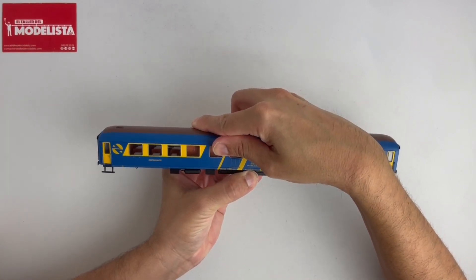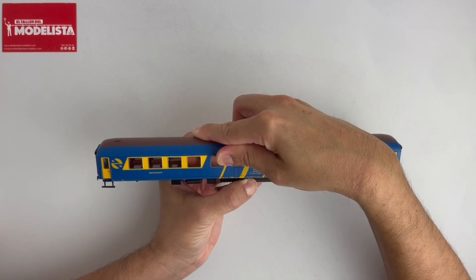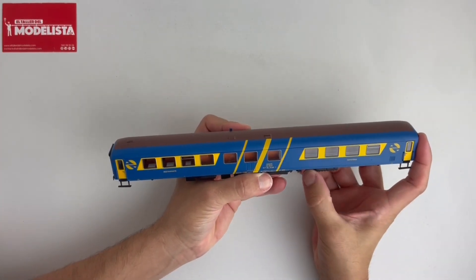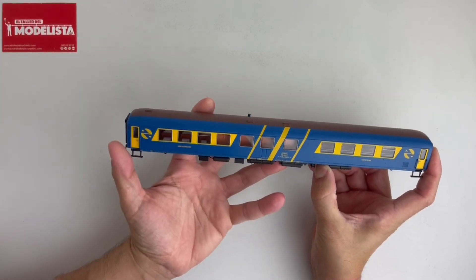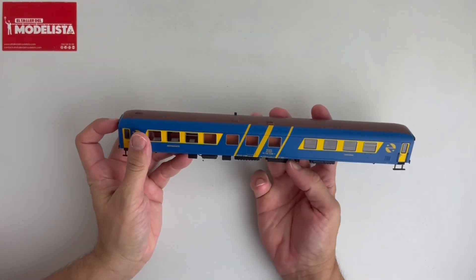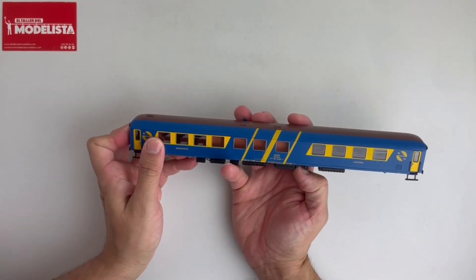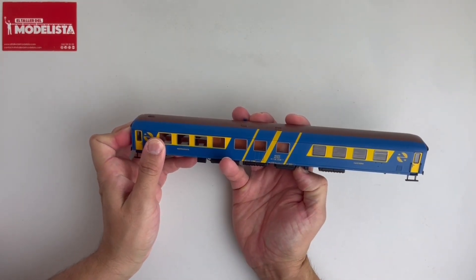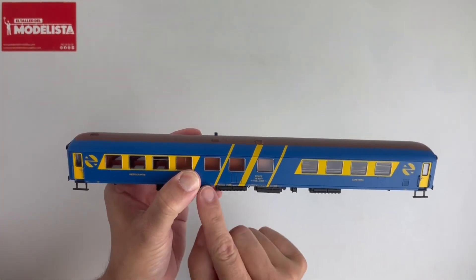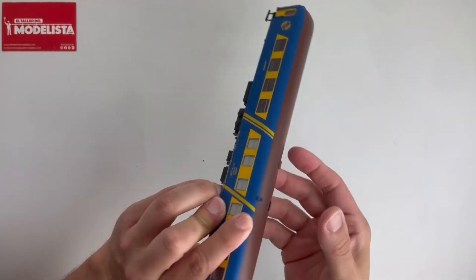Como podéis ver, ya se ha enderezado. Vamos a intentar ajustarlo, pero hay un poquito de juego y por eso no encajan totalmente las líneas. Pero si le doy así, pues ya lo he dejado totalmente encajado — como podéis ver, coinciden las líneas totalmente en su sitio.